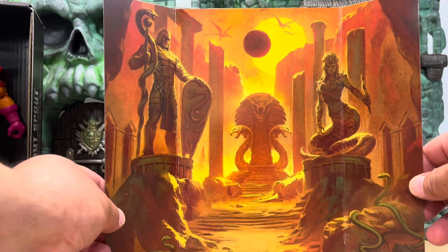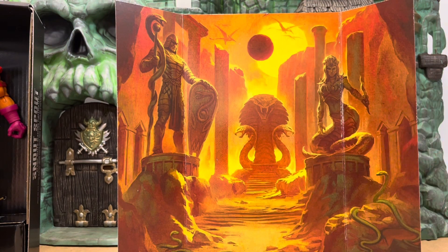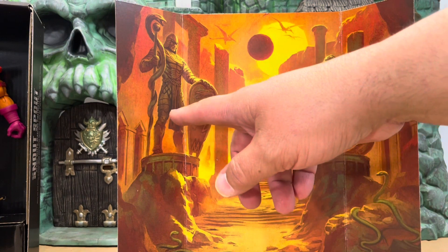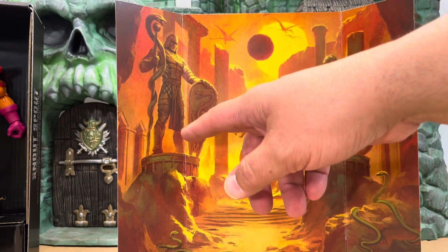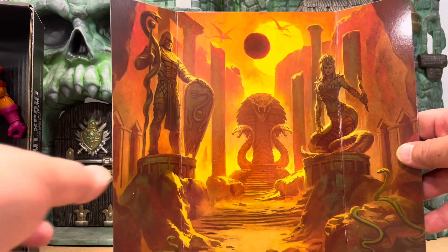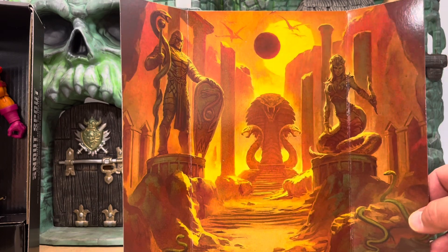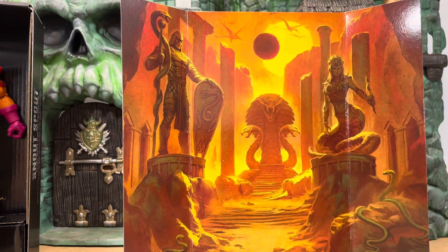Oh — that's King Hiss and that's Lady Slither! Man, I hope this means we're going to get a King Hiss and Lady Slither in the Masterverse line, because this is not the Origins design for them. I really hope they're going to give us the Snake Men — that's really cool. Lady Slither looks like the Origins Lady Slither, so maybe that'll be the only one we get of that, but hey, that would be awesome. Beautiful painting — I love this.